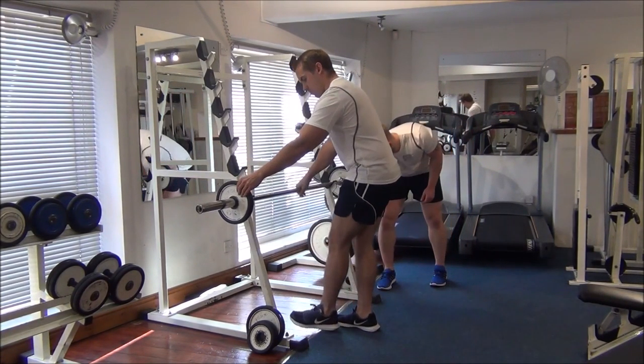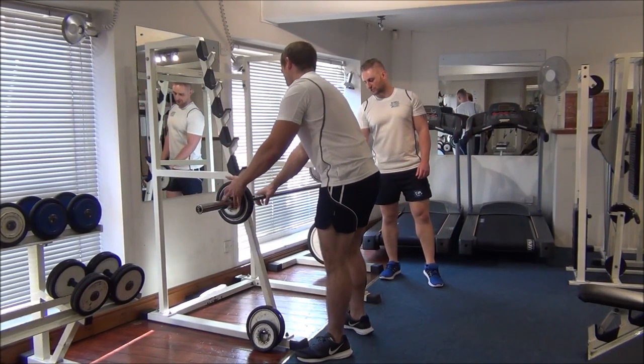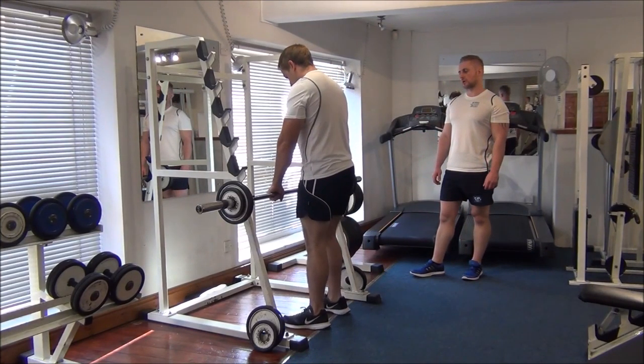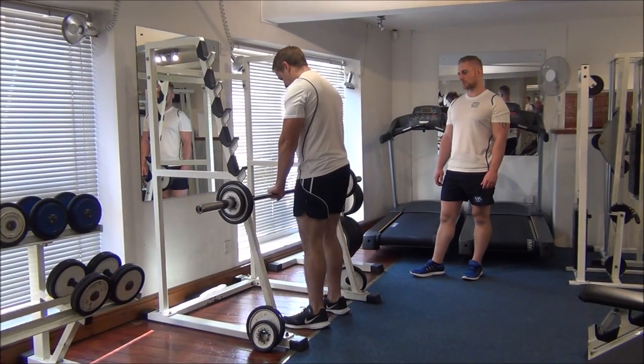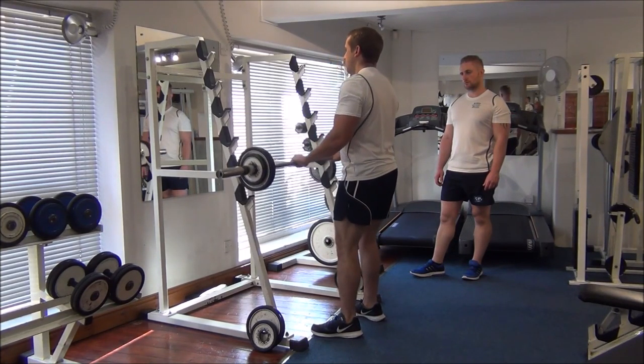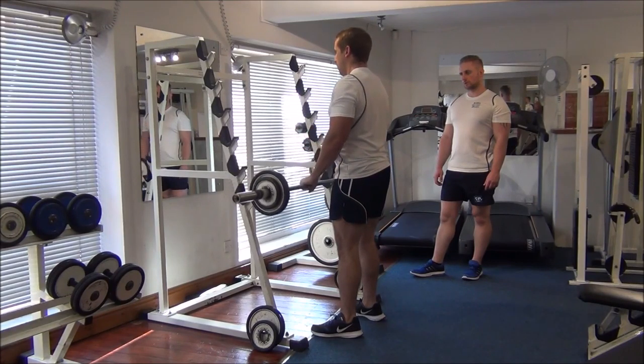So we take a little breather in between. We're going to add an extra couple of kilos to each side now, and because it's heavier than your normal training weight, just the one rep this time. Looking good, well done.